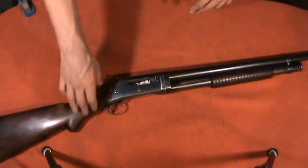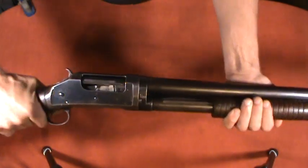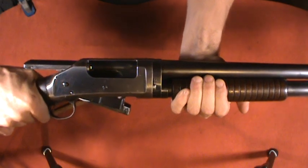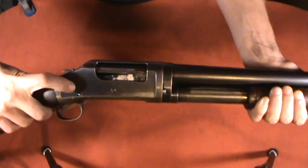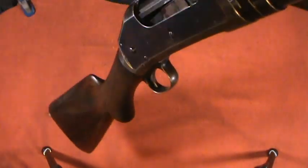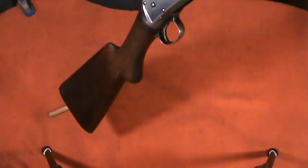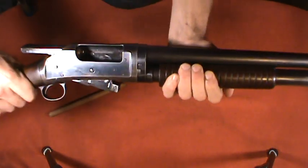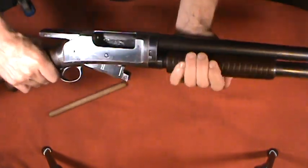Another improvement was that you have to pump the forend forward in order to unlock the action. With the hammer down, you just push the pump forward and pull it back to cycle the action. With the hammer cocked, you have to push this button on the side of the receiver, then pull forward on the forend and push back. If the hammer is down, you just push forward and pull back.